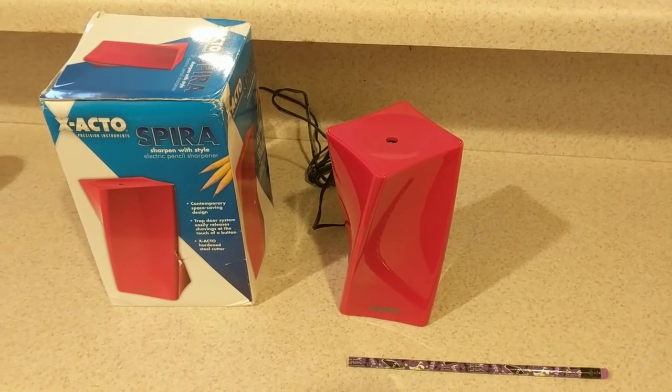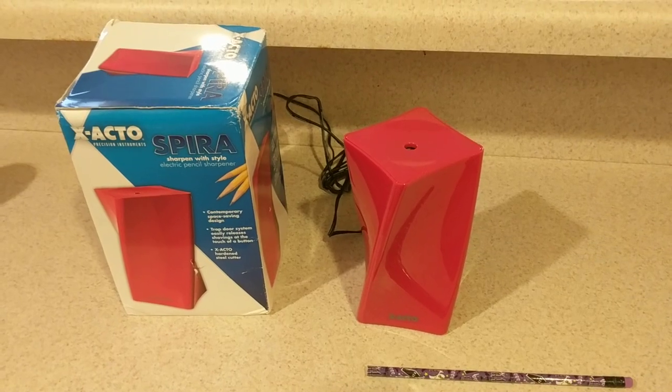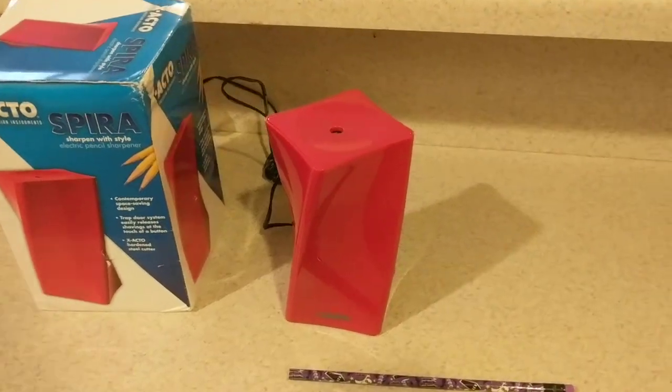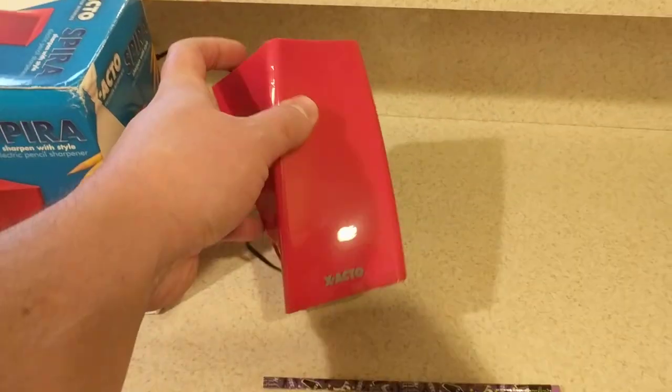All right folks, today I'm going to do a little review of this here Exacto Pencil Sharpener. One thing I like about this is the stylish design will suit most any modern decor.